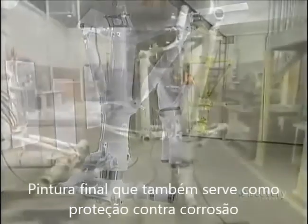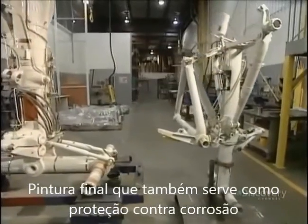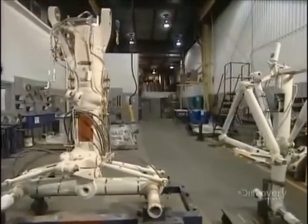Fabrication finishes with paint baked in an oven. Some six to eight months are required to make a new landing gear, and between six to eight weeks to recondition a used one.